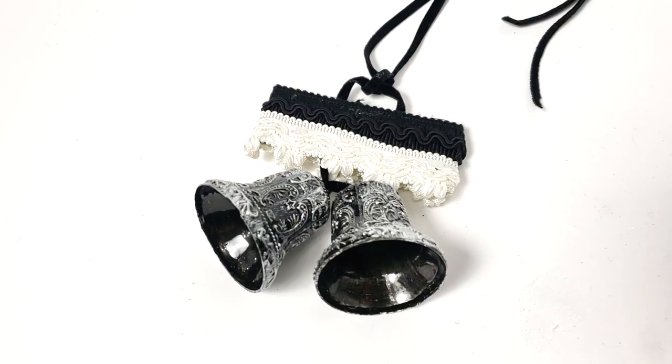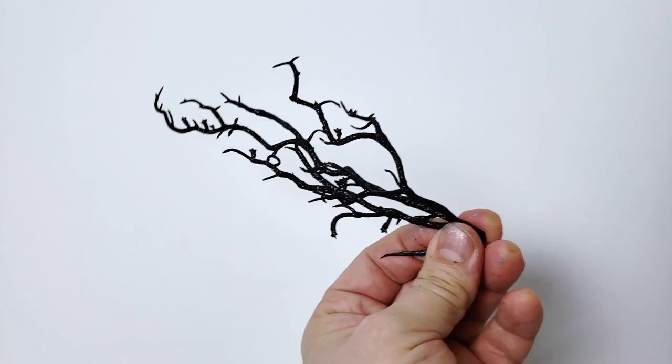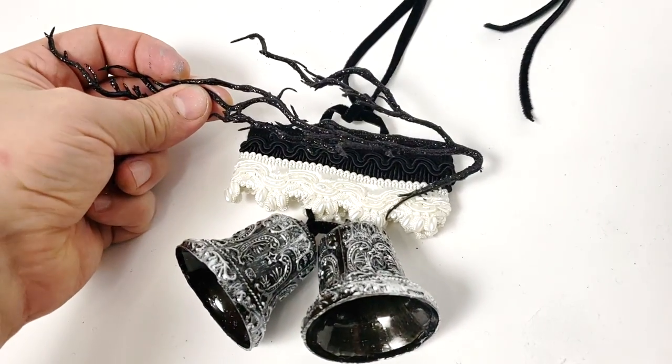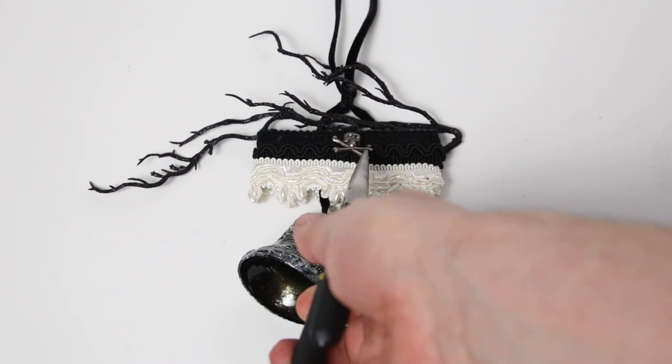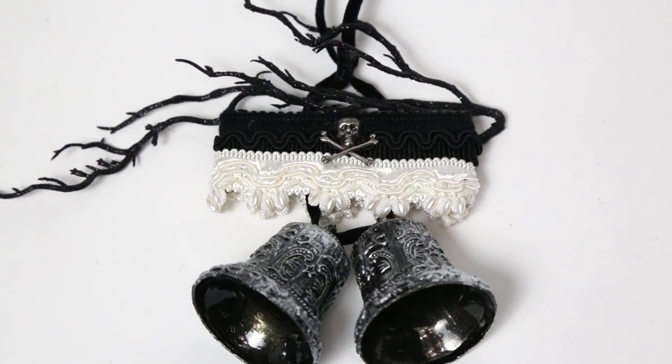Now it looks lovely. Once again it was back to the wreath where I cut off a little sprig and glued that on as a bit of decoration. I'm going to add another one of my Jolly Rogers — and hell's bells, another ornament is ready for my spooky tree!